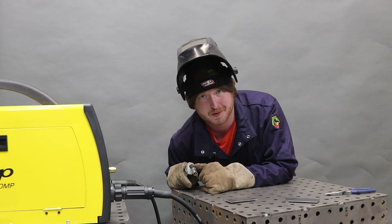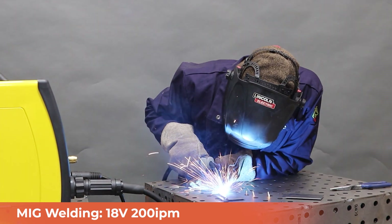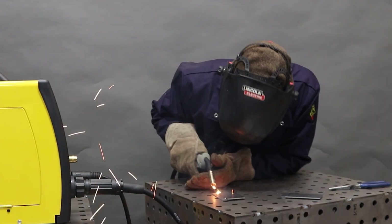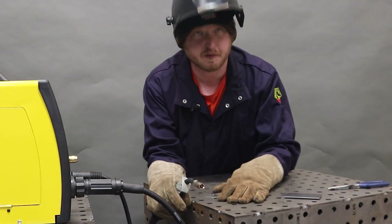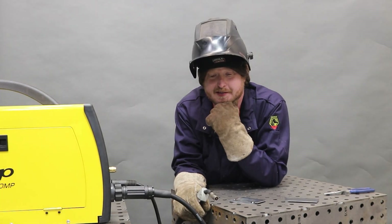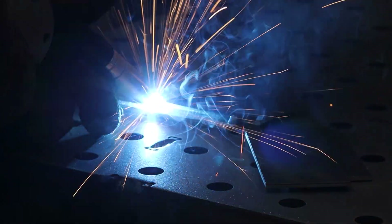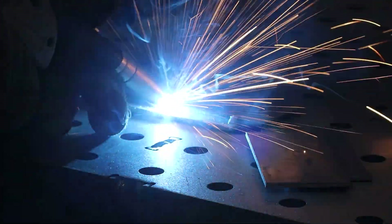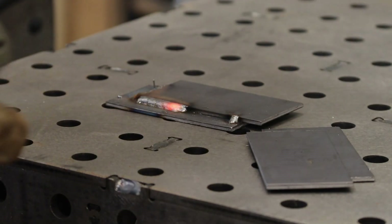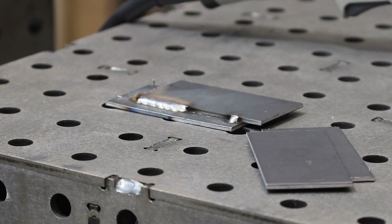So far I've just tacked it, but it does work. Let's see what we can do. For a first weld, I'm pretty happy with that. It's certainly spooling out real consistently — that's very nice. I'm pretty happy with that; it is laying down some nice beads. Let's try that one more time.